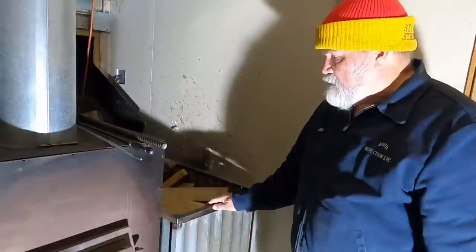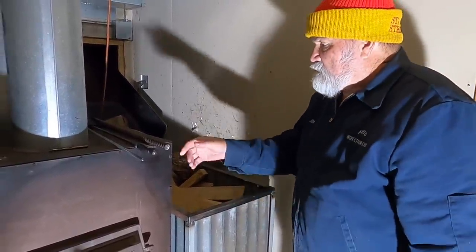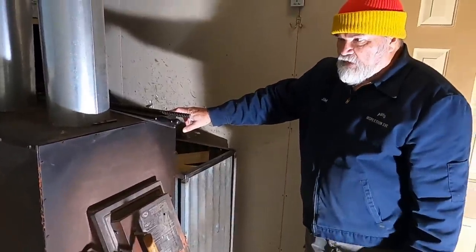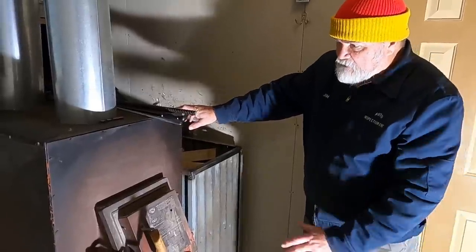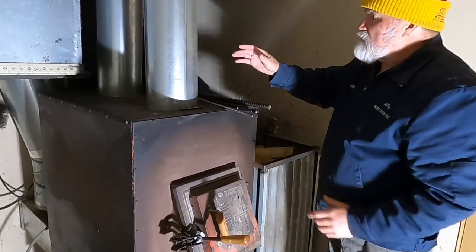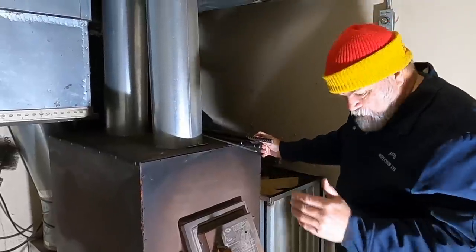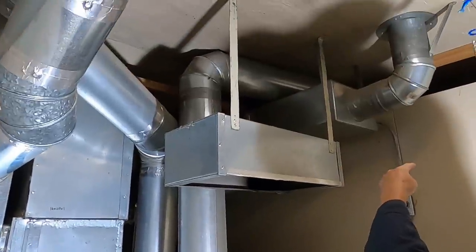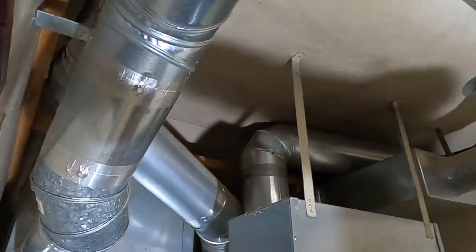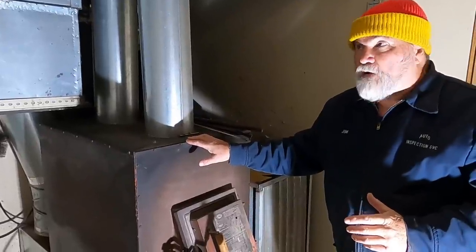The basket is on rollers so you can roll it in and out to clean behind it. You can store about three days' worth of burn in here if you stack it right. The furnace was purchased in the early 80s at TSC. It has a burn chamber inside with a casing around it. What you see here are two 8-inch ductwork connections — one goes that way and the other goes up into the attic. The furnace has a thermostat on it, and when it reaches a hot enough temperature the thermostat kicks on.